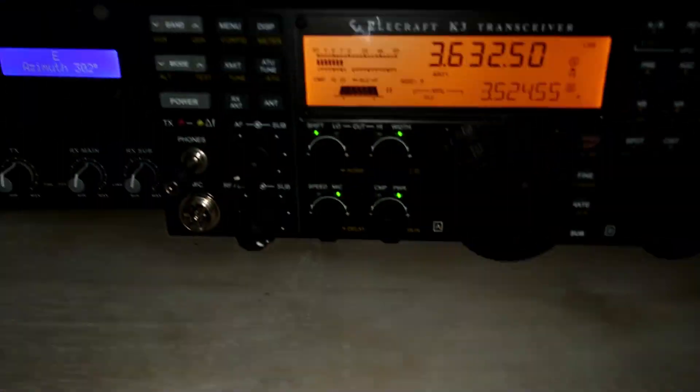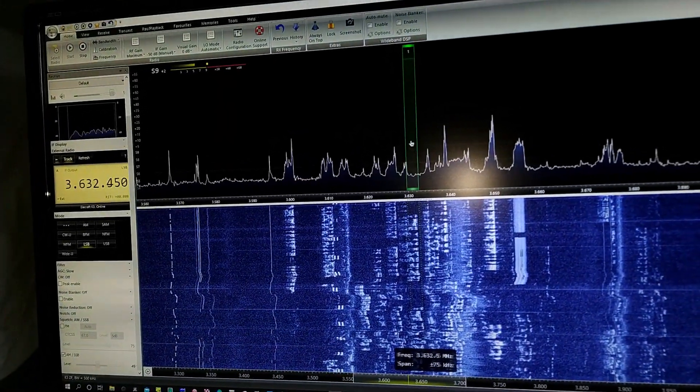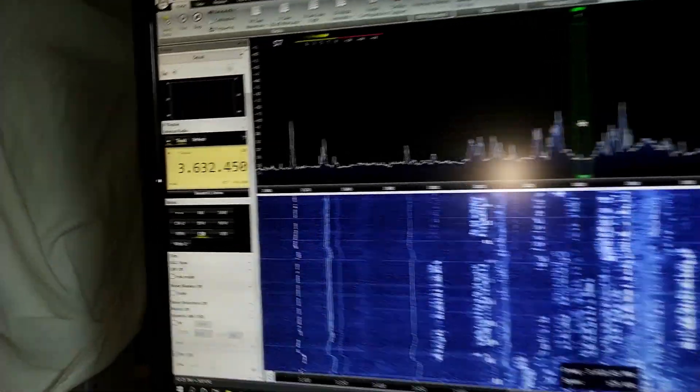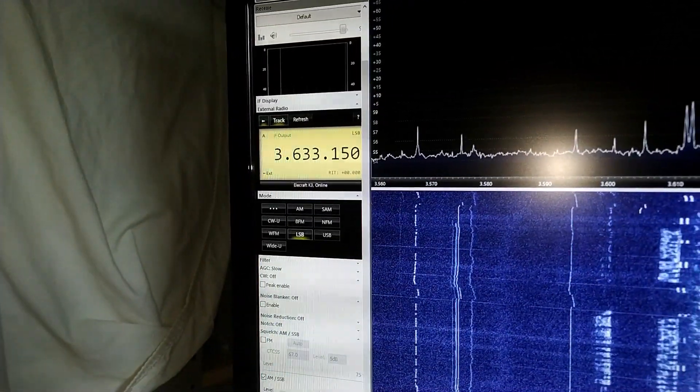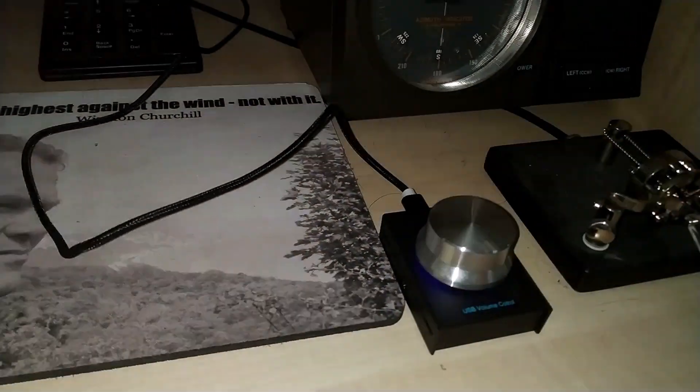To get the same result, you have only to make one solder bridge — see photos after the demonstration video. Here you see the knob connected via USB, a triple ARS-B1 and STR console 3.0 with an Elecraft K3. How to run STR console with Elecraft K3 you can see in another video from me.